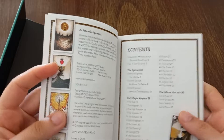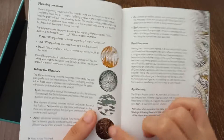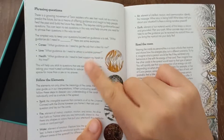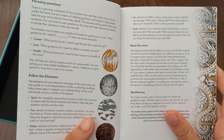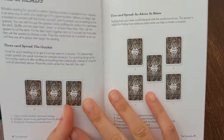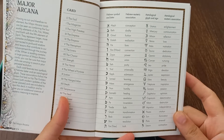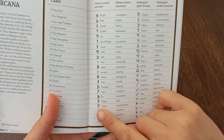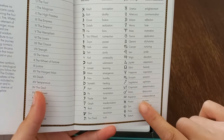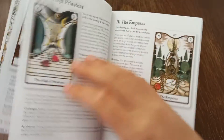The guidebook starts off by explaining the elements and showing the illustrations used for each — earth, wind, water, and fire — and how to phrase questions. Then there's the apothecary section, some spreads like the Celtic Cross, and a tab with all the corresponding cards and their symbols in Hebrew, along with their astrological associations and meanings.